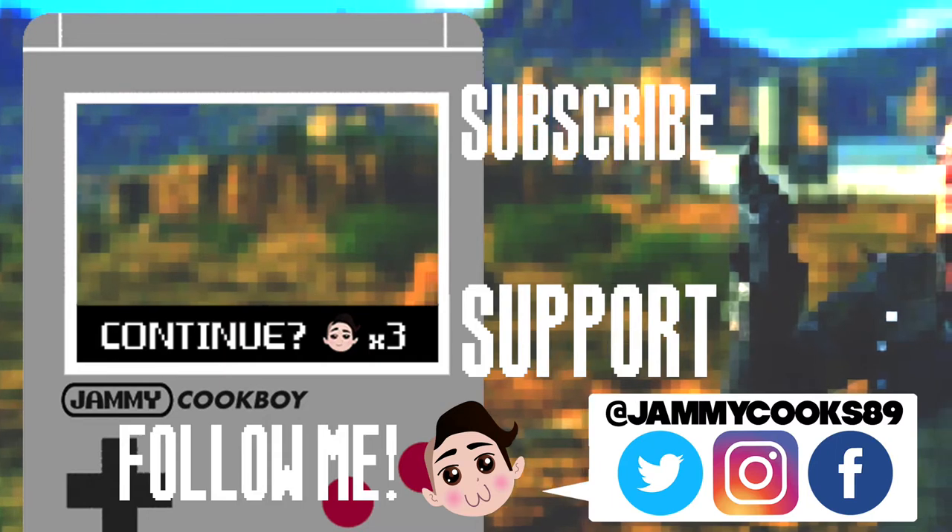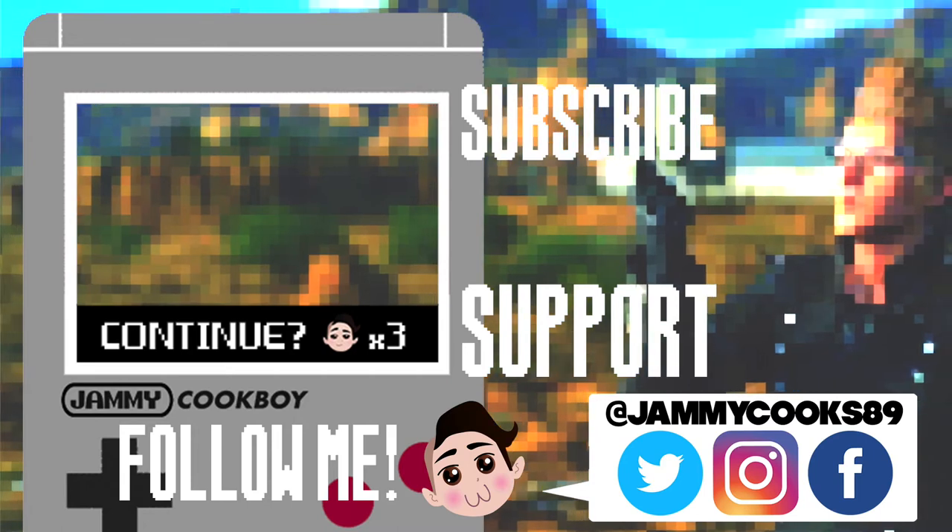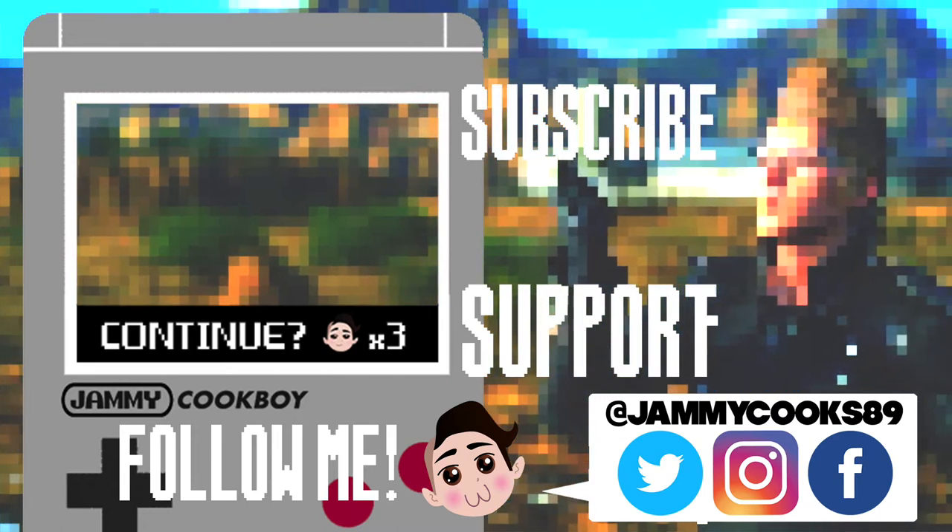Hungry for more? Check out this video — I think you'll like it. Also, be sure to like, comment, and subscribe. Hit me up on social media, too! Bye!